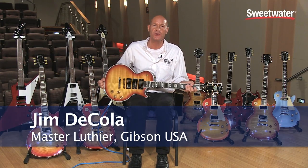I'm Jim Nicola, Master Luthier with Gibson USA, and I'm here to show you the Les Paul Supreme 3 pickup limited edition for 2014.